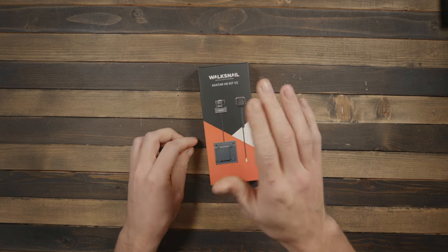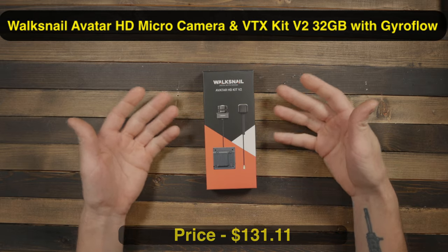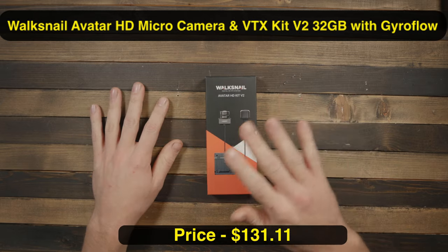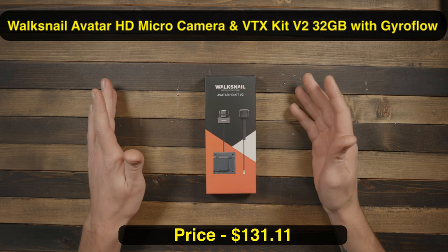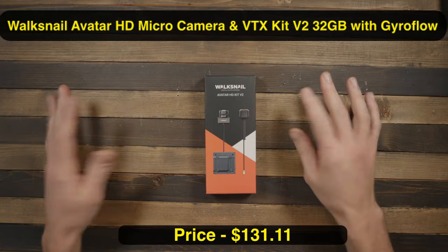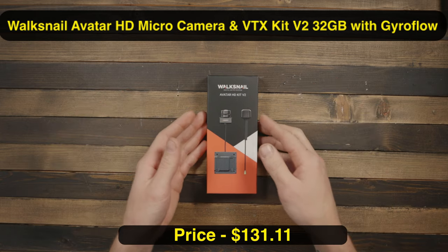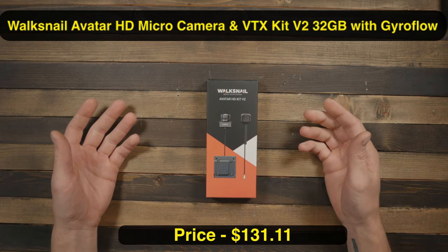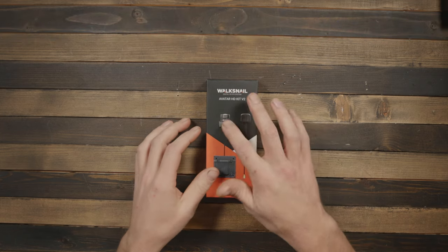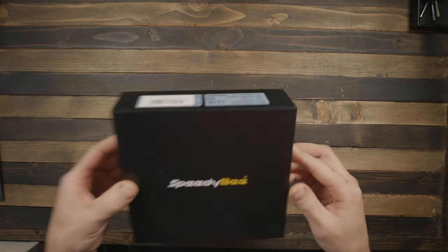For the video system, we're running Walksnail in two other quads — a 1S board for the toothpick and the V2 Pro with the night camera and Sony Starvis sensor. This build uses the original V2 camera, so I'm curious to see if there's any difference in image quality compared to the pro camera.